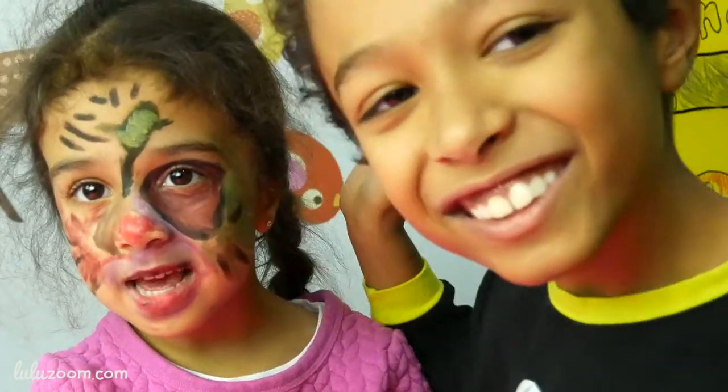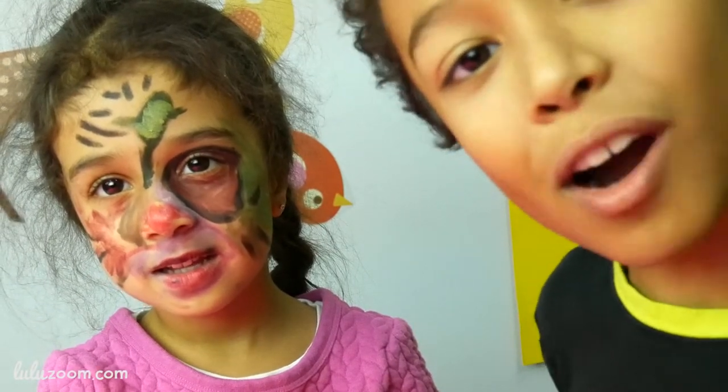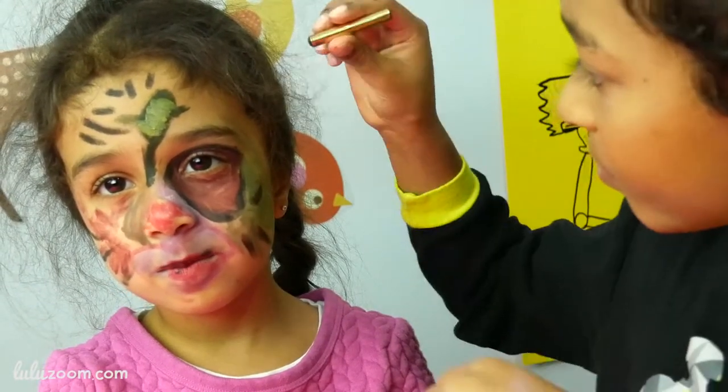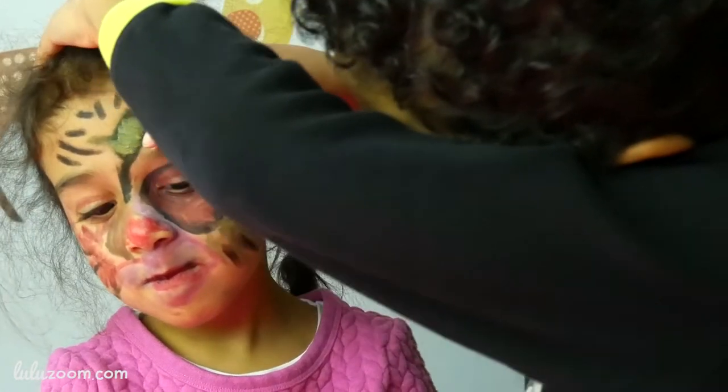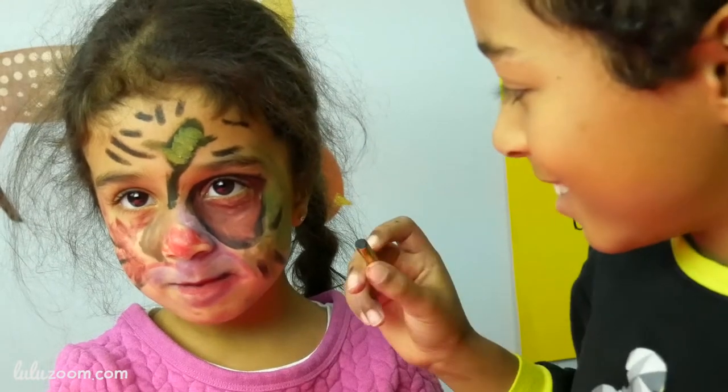Do you like the corn? Yes. And you can harvest real corn in the farm. Just like all McDonald's did.